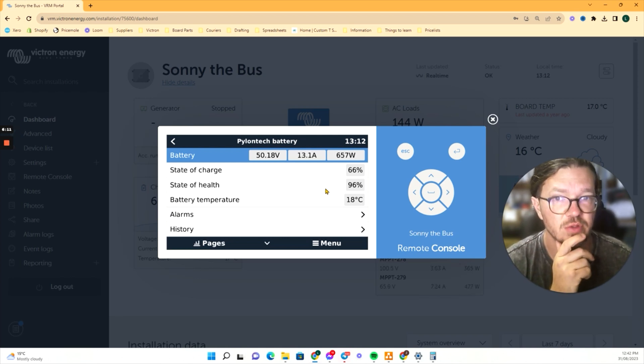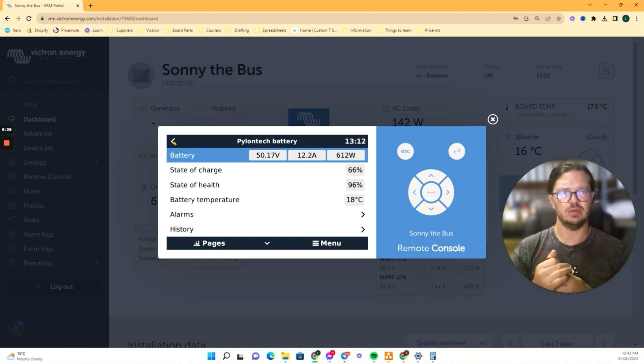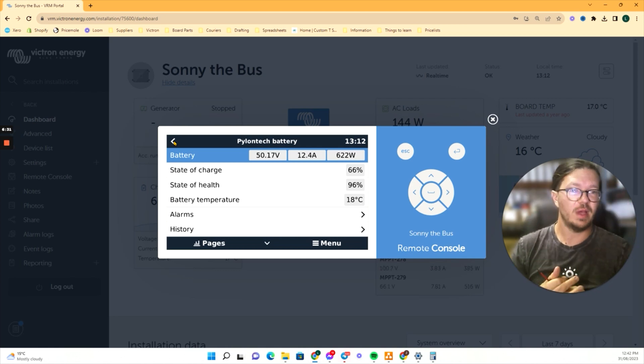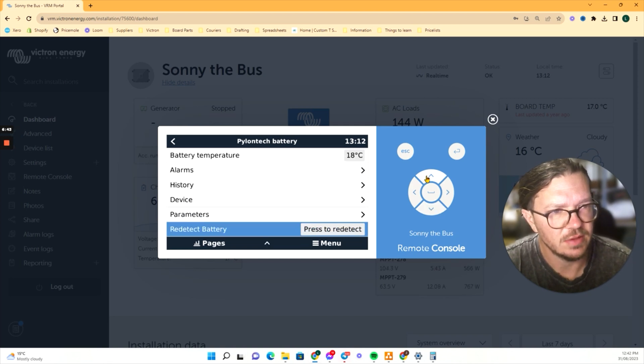We've had our batteries for two years and given them a real hard test. They cycle pretty hard — we get them down pretty low, they go flat fairly often because we're quite limited in a bus with only 2.2 kilowatts of solar. You can also get different types of information out of the screen as well.